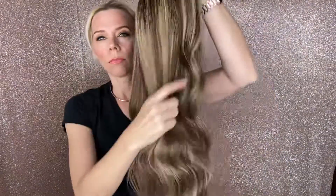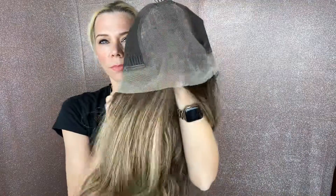They're more unstructured. And I'll put a link below to this exact wig. Thank you.